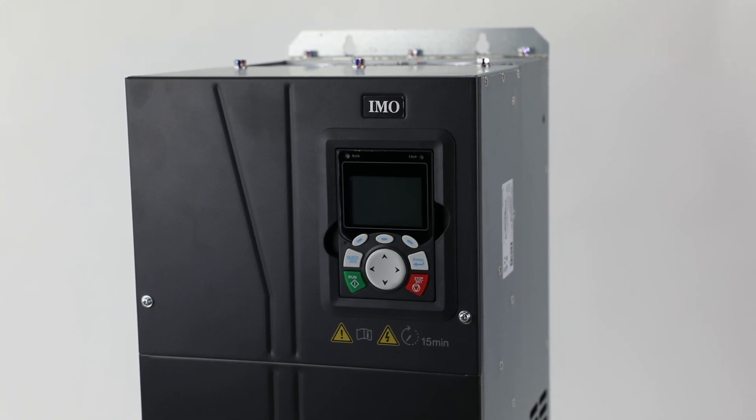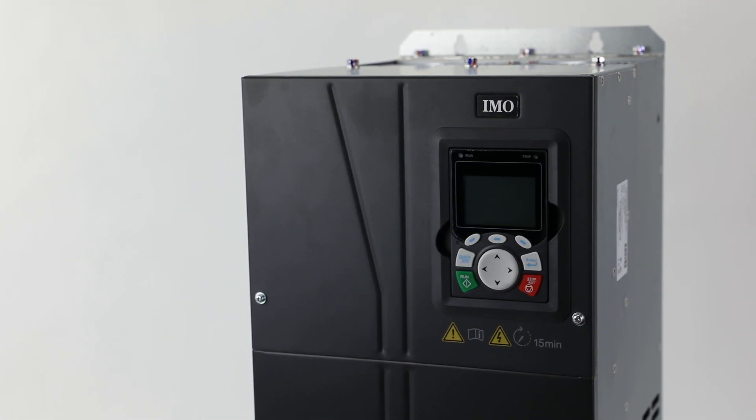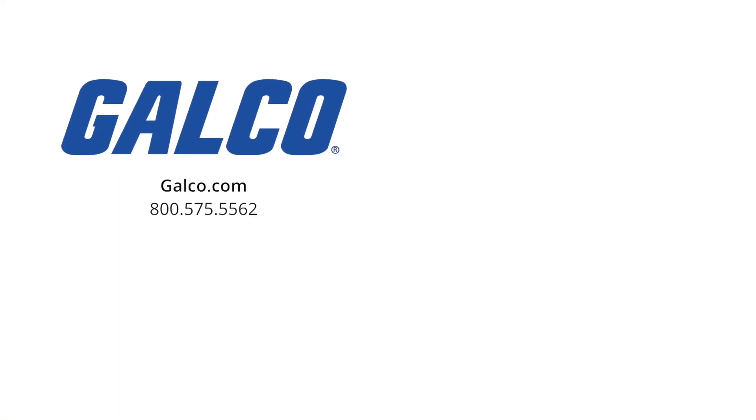For more information on the HD2 series of AC inverter drives from IMO Automation, visit us at galco.com.